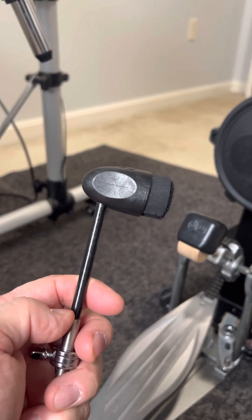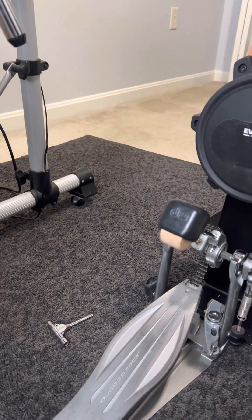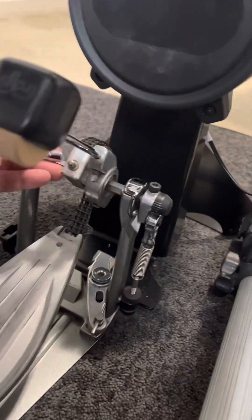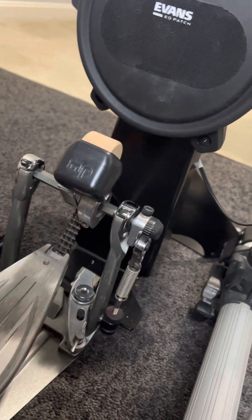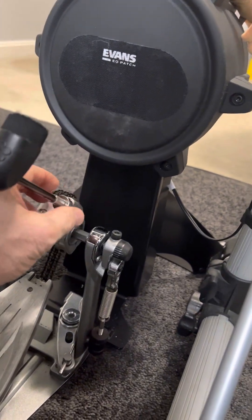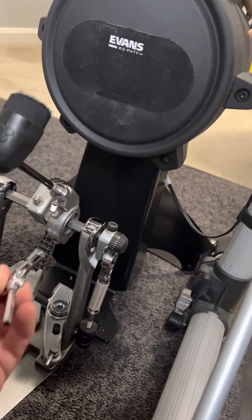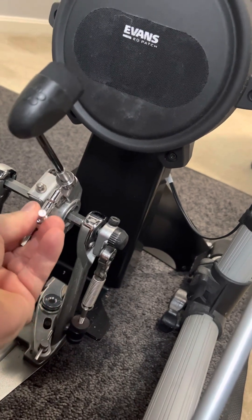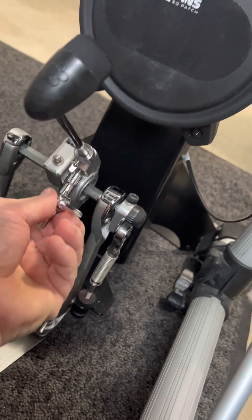However, you don't get the same effect when using the kick pedal. So I'm going to go ahead and remove the DW beater, put the new Adoro silent beater on, get that lined up, use the lock mechanism, and tighten it down.